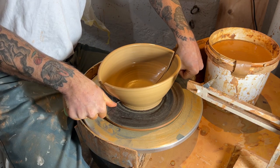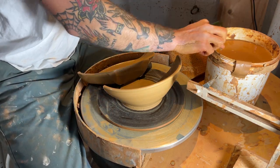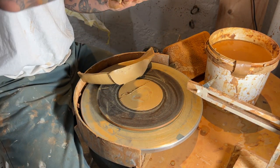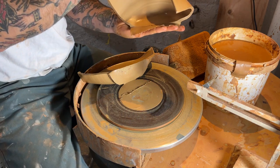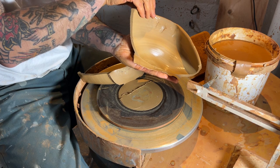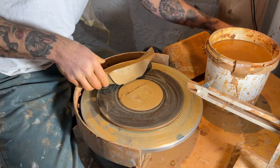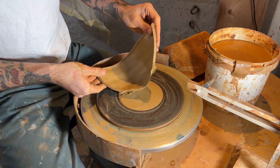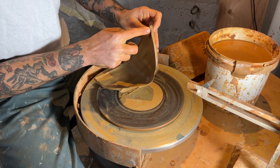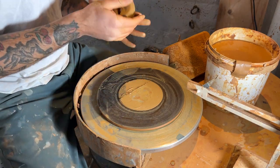I wanted to show you the walls of this and what your walls, you know, what you would want to aim for them to look like. If you're flattening out that bottom and getting a nice solid base, there's no reason why you should have excess clay trapped on the bottom of your pot. And you can see those walls look pretty even. A little bit thicker on the rim, which is what you want — nice thicker rim. When rims are too thin, I feel like they're just brittle and prone to breaking.